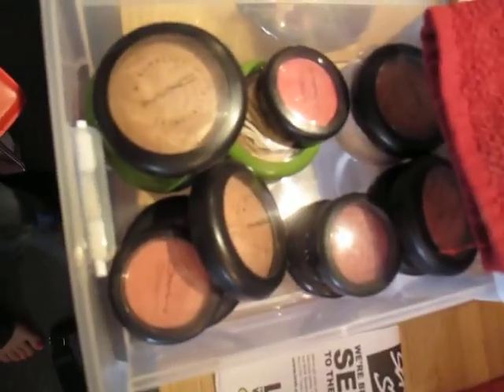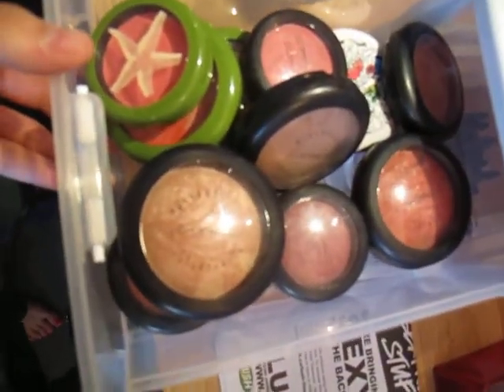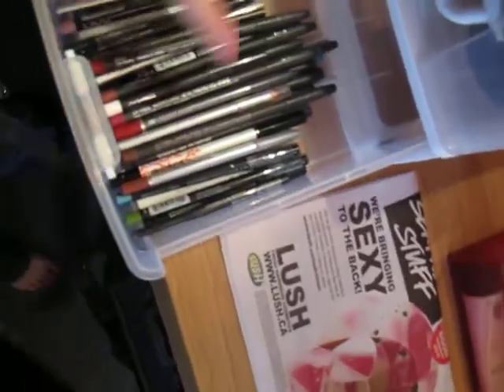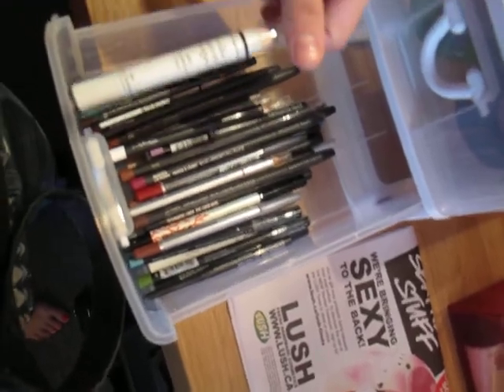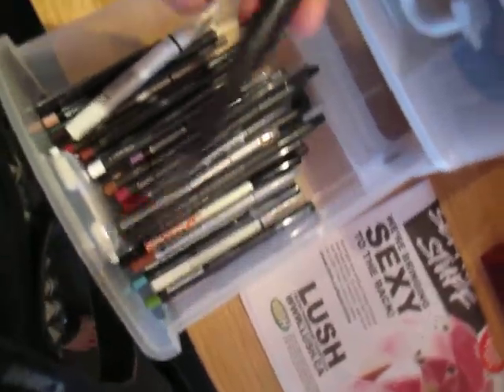The top drawer here has mineralized skin finishes and blushes — all MAC. And in the bottom I have all my lip liners, eyeliners, some jumbo eyeshadow pencils from NYX, and some grease paint sticks and stuff by MAC. All that stuff's in here.